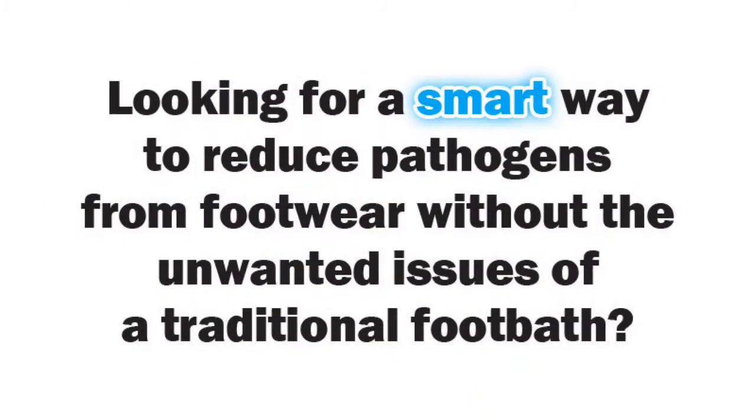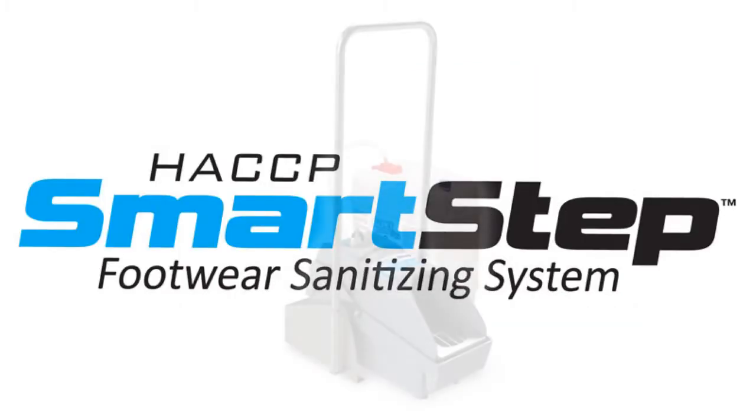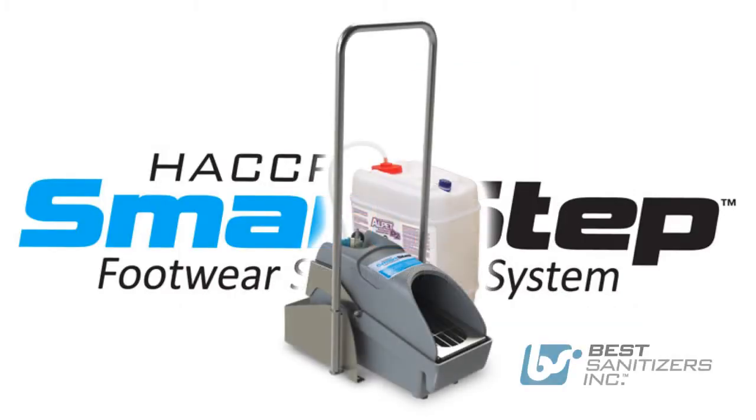Looking for a smart way to reduce pathogens from footwear without the unwanted issues of a traditional footbath? Introducing the HACCP SmartStep Footwear Sanitizing System from Best Sanitizers.